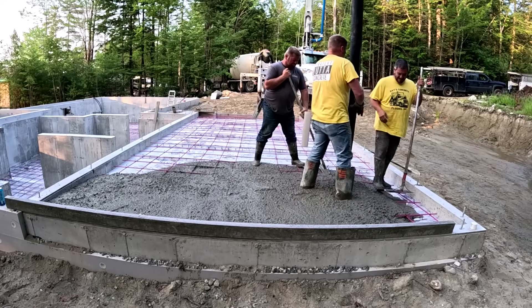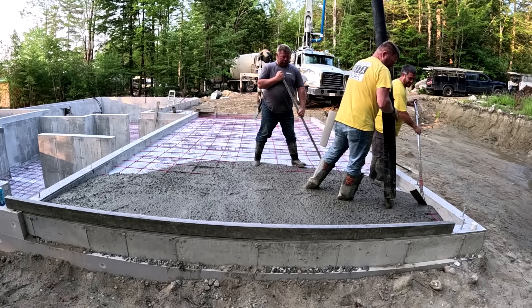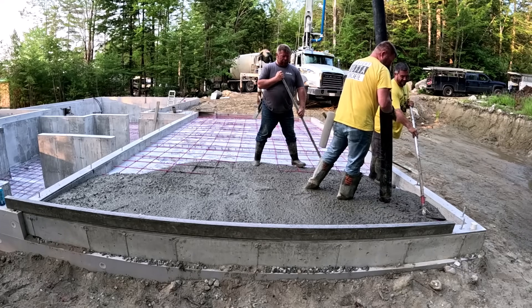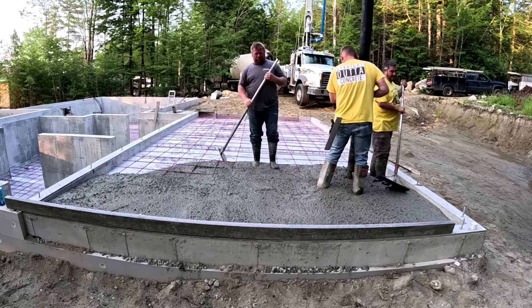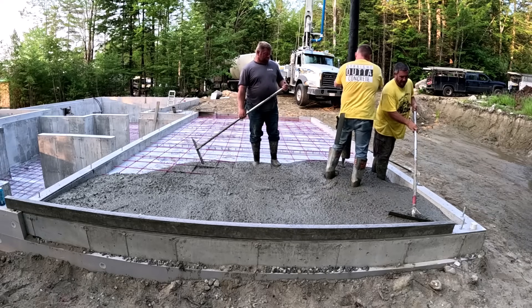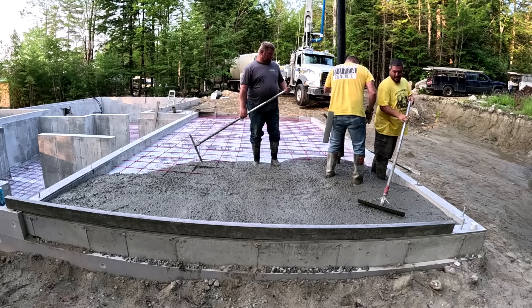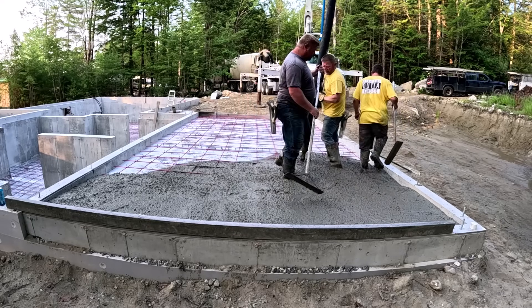But right now in this video, you can see the garage — it's about 14 by 28. The blueprints, the engineer specced 12 inches on center rebar. I don't think we've done one 12 inches on center all year; this is like August right now. So this is the first one that's been specced like this.